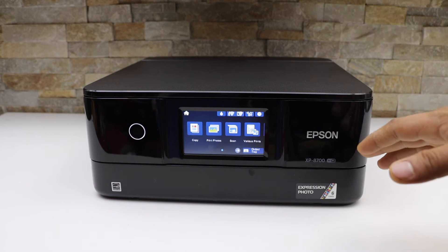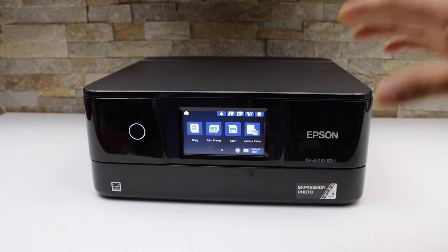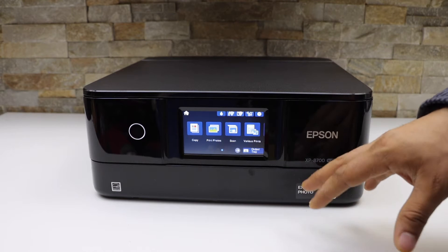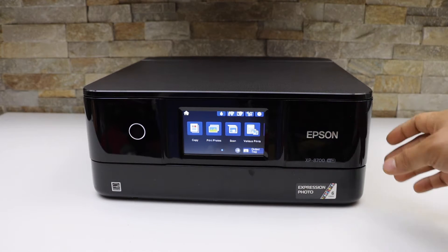I'm going to show you how to do the Wi-Fi setup of this printer so that we can use it for wireless printing and scanning. That setup is quite easy — we can start from the printer screen.